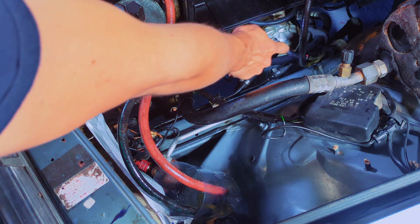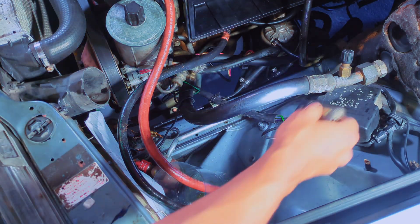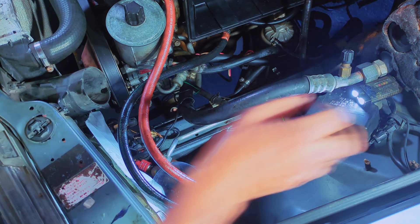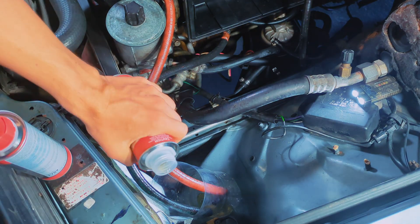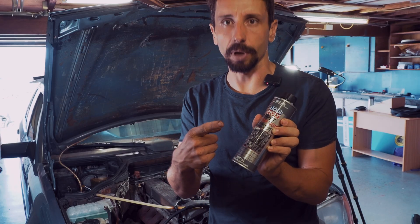I blocked off the fuel line and the return line, and instead routed those two lines into a bottle. In this bottle I'm going to put the injector purge, and we're also going to add this stop noise.